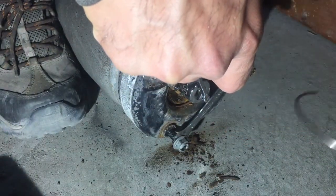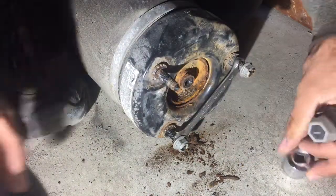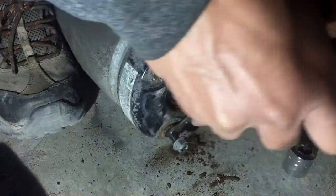So then there is a ring like this — that's the ring. I already pushed it down.